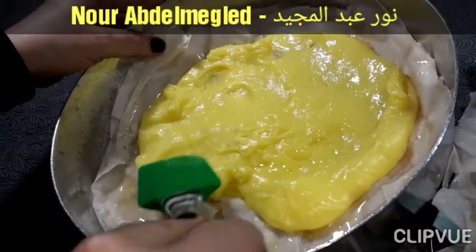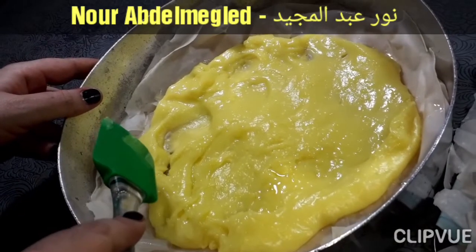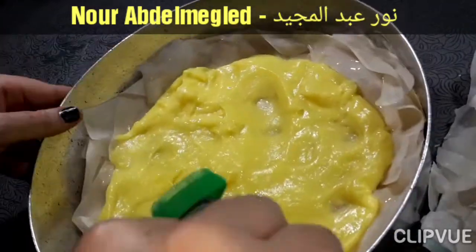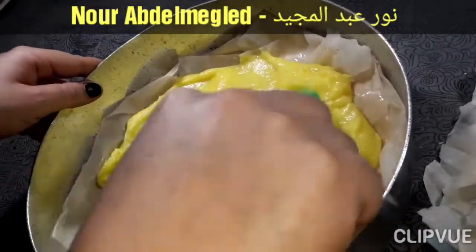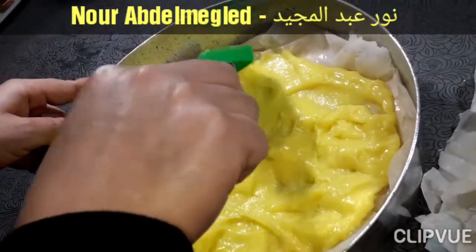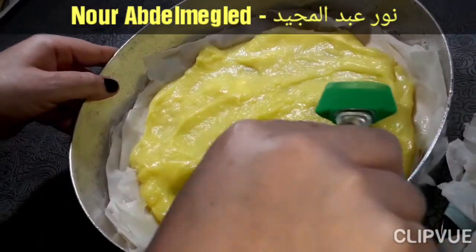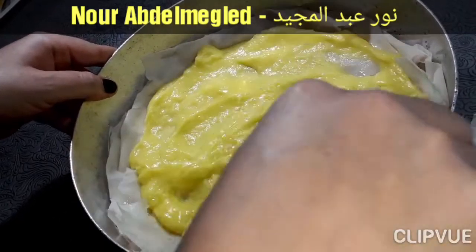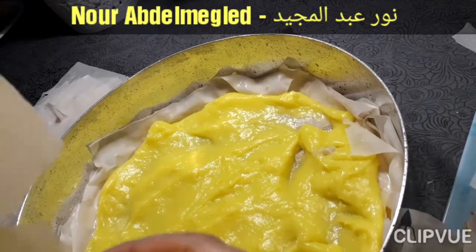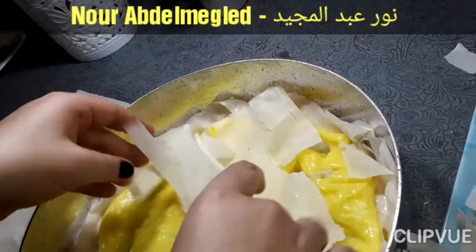وسطني في الفرن. طبعا راح تتكسر مع الزبدة بشكل جميل. الحاجات المتقطعة دي من المهم هنحطها في النص، والدي هنا بزبدة برضو.